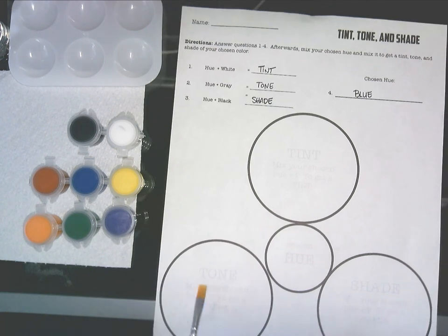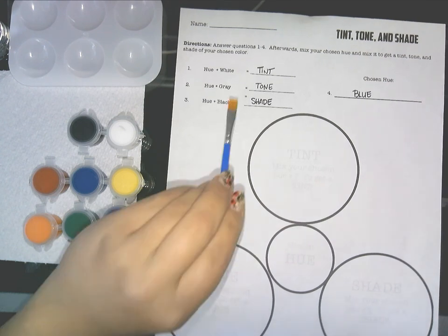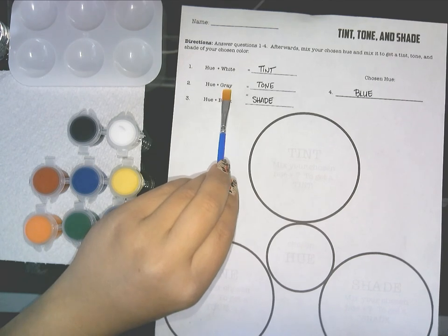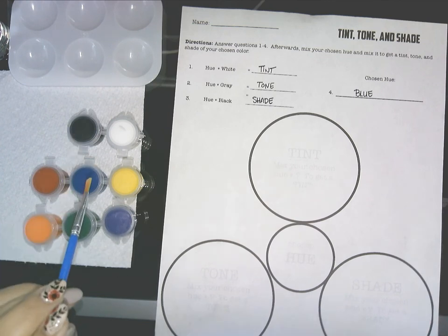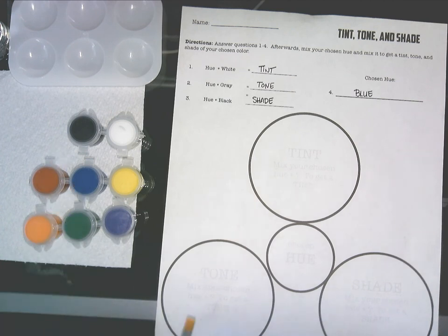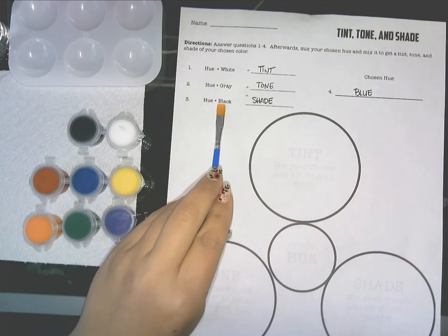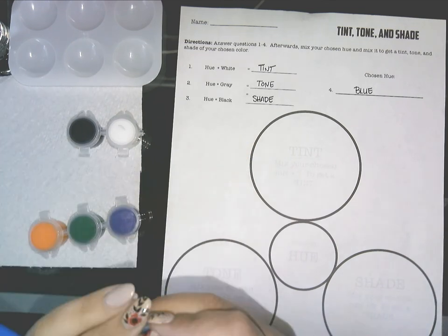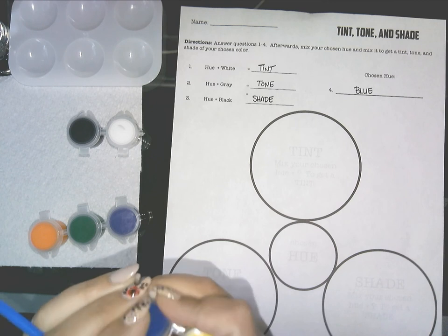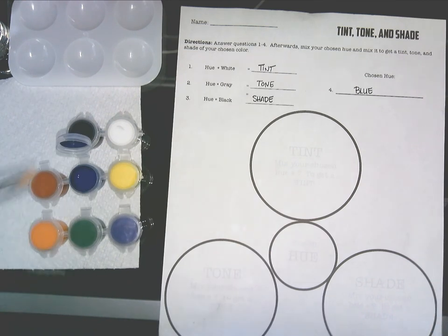On the left-hand side we have tone — mixing your chosen hue with gray. We don't have gray as a color choice, so you have to mix black and white to make gray, then mix it with your chosen hue. On the right-hand side is shade — mix your chosen hue with black. Open up your paint pots; for some circles you don't need the mixing tray for everything.